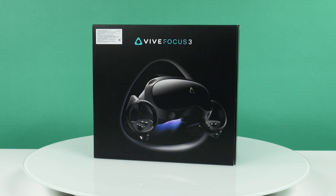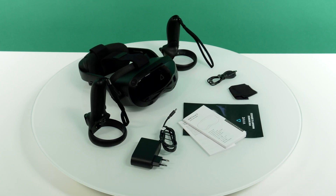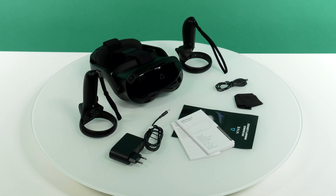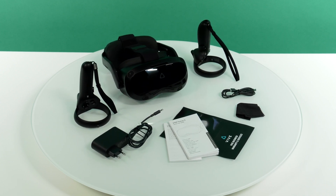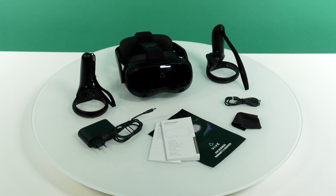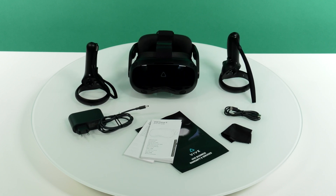The helmet is delivered in a large cardboard box. The package includes two controllers for right and left hands, a USB-C cable with branching for parallel connection of both controllers to the helmet, a powerful charger, a lens-cleaning cloth, and a short user manual.